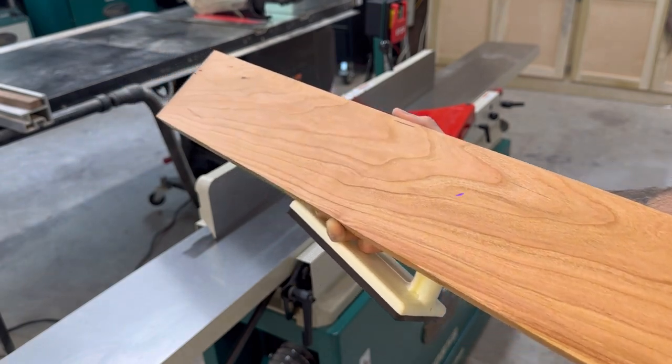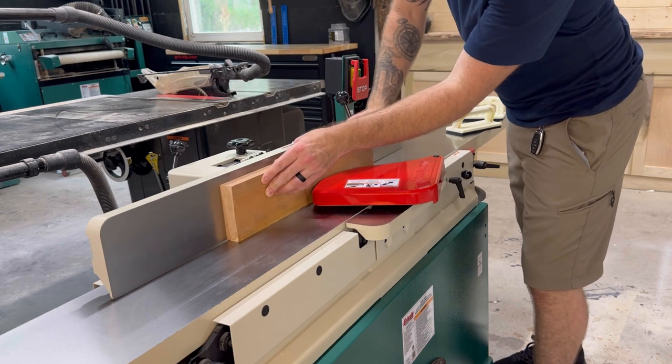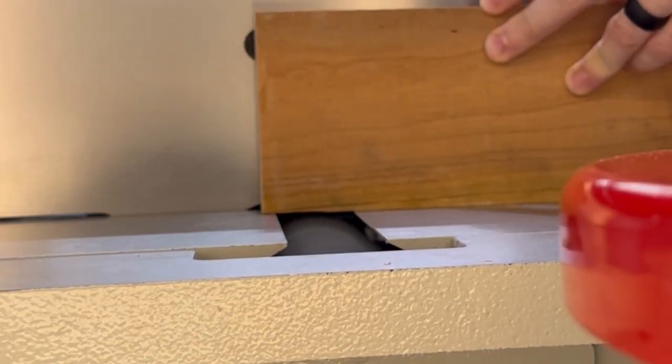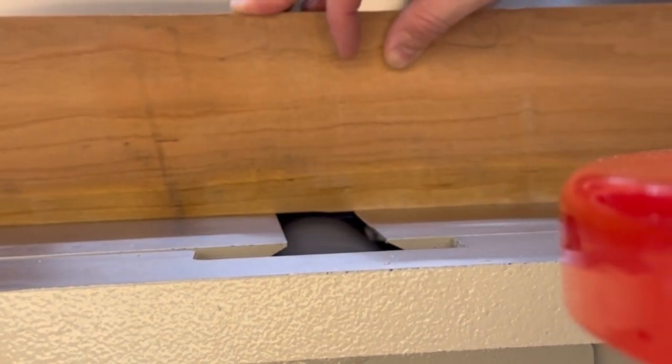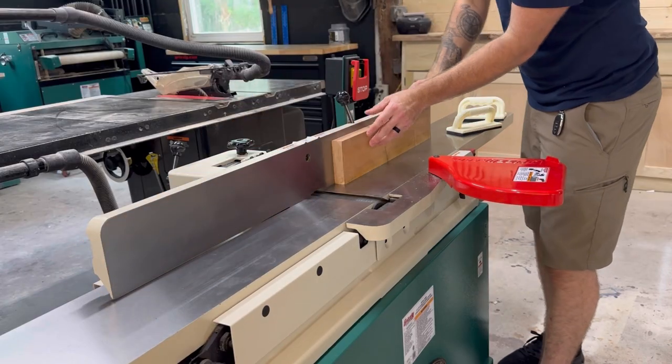Our second method is called edge jointing. It's where you would take your smooth face that you just created, put it up against the fence, and run the edge of the board over the cutter head. This is going to create a perfectly 90 degree angle between the face and the edge. This is how you'll get that nice tight glue up between boards.